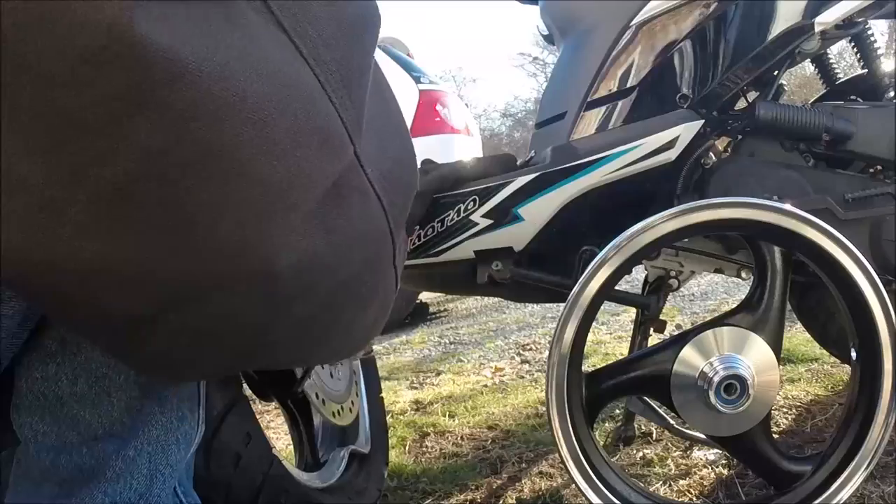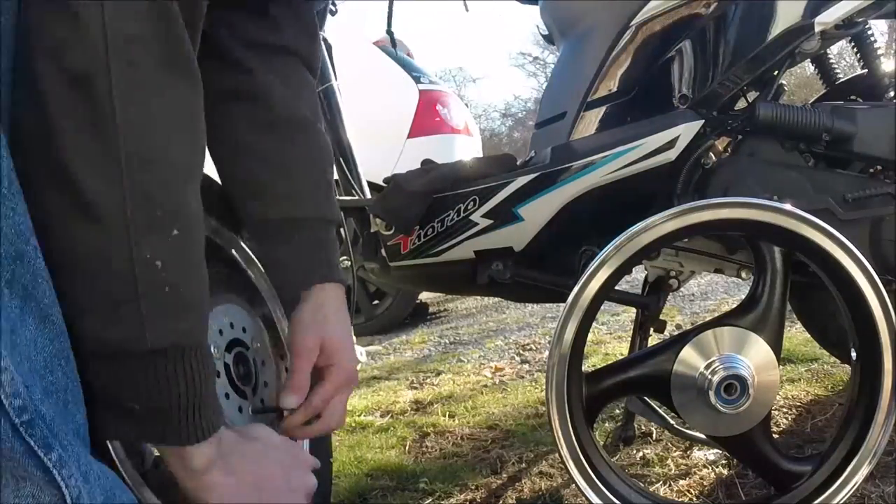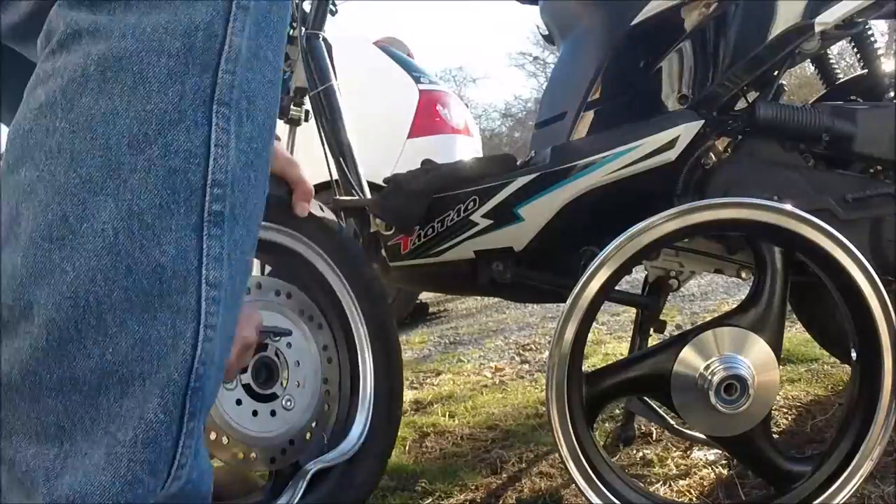Now I had to take the brake disc off of the old rim and put it on the new one. And this was pretty tough — tougher than I thought.